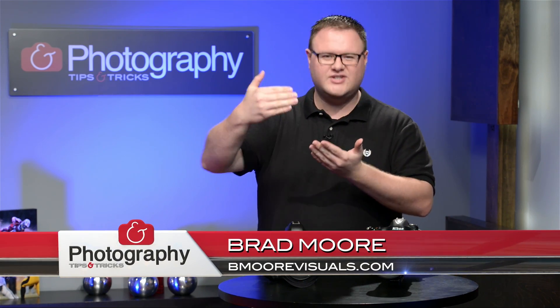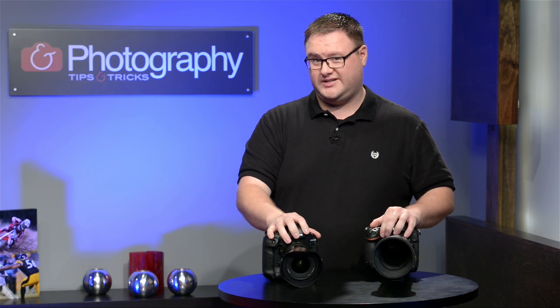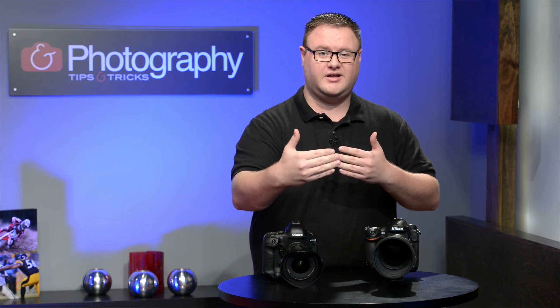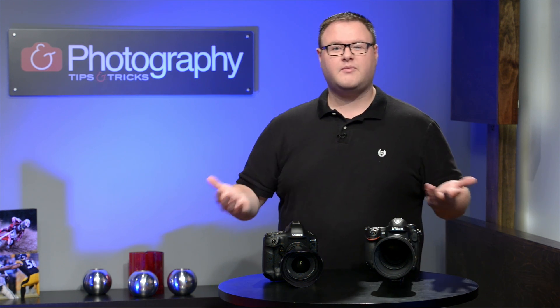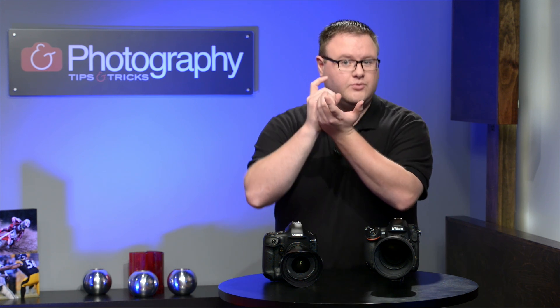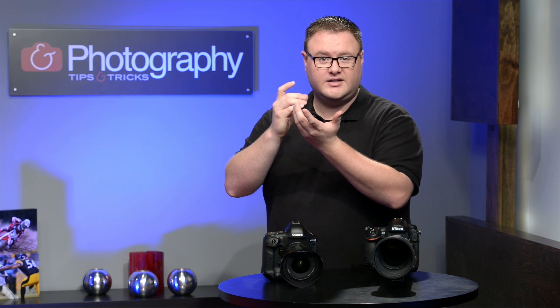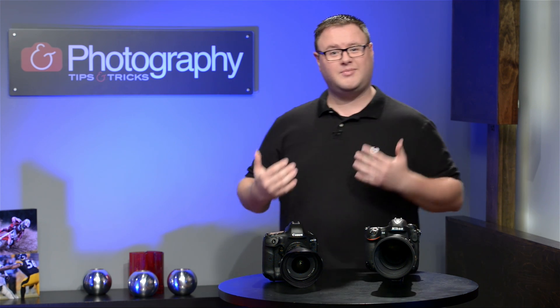Welcome back, everybody. RC here, Photography Tips and Tricks. We have Mr. Brad Moore talking to us about focusing, who's going to solve a very important problem for you. Have you ever been trying to take a picture and the lens just won't focus? Lenses have minimum focusing distances, which means you can only get so close before the lens can't focus anymore. The 70-200 here has a minimum focusing distance of around 4.5 feet, so if you're doing a portrait shoot and trying to get really close and the lens just keeps hunting and never locks on, that's because you're too close — you've got to take a step back.